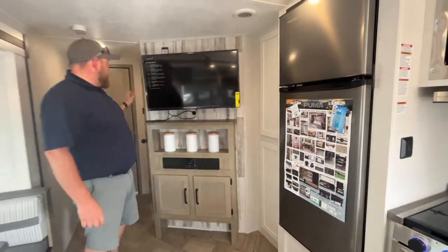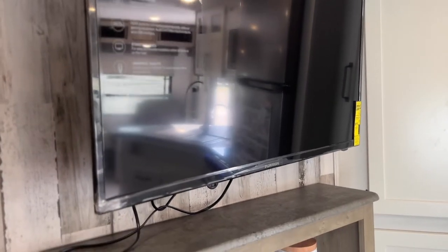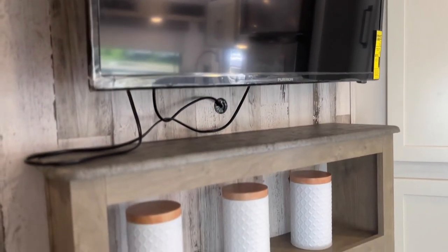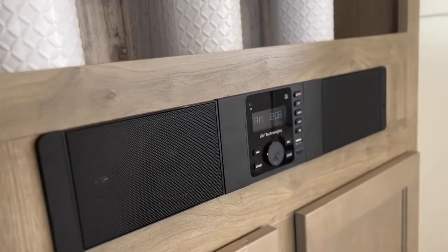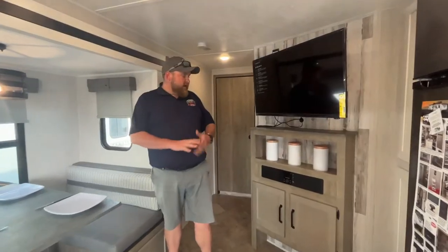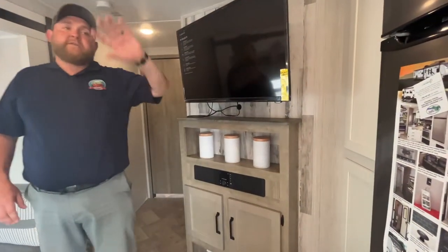We've got our entertainment center here with the wall-mounted TV, and that TV will pull out at an angle so you can give yourself a better viewing angle. We've got some storage down below as well as the stereo, which is AM, FM, and Bluetooth. And then you've got your sound bar here as well as the outdoor speakers.